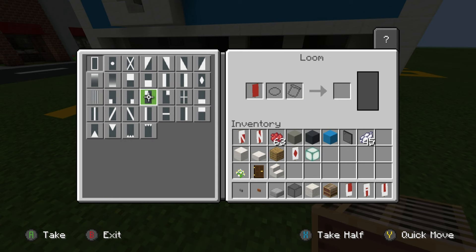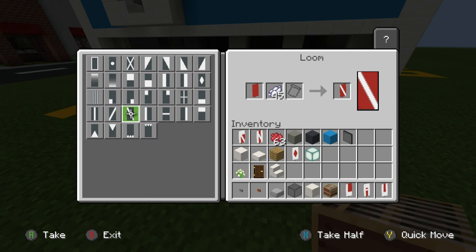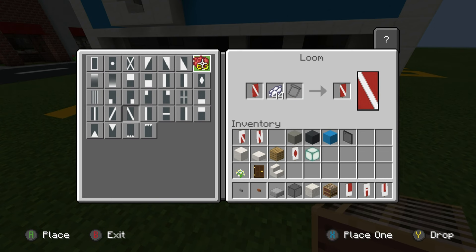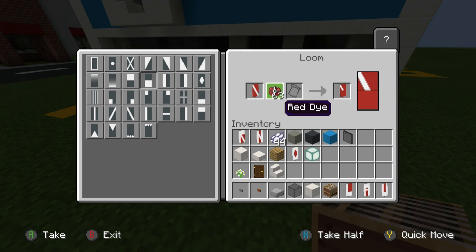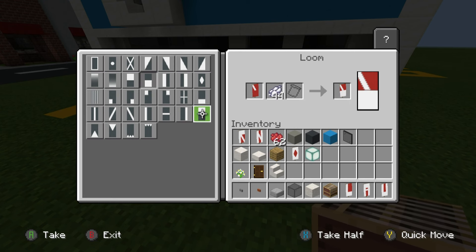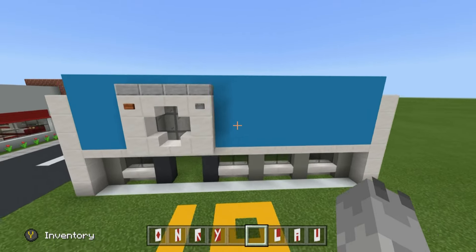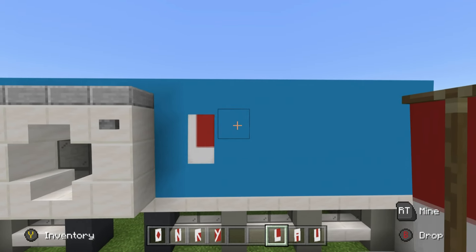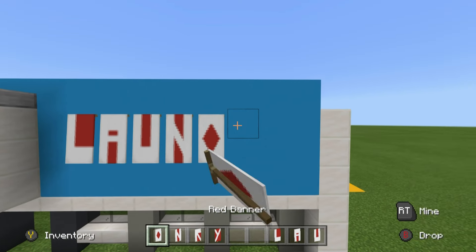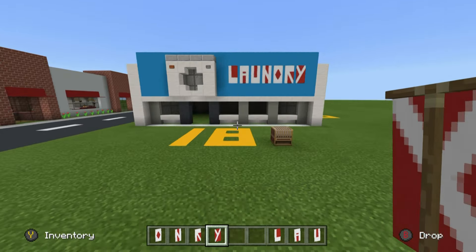For Y: place a diagonal row of white dye from top left corner to bottom right, then stick red dye in and place half of red along the bottom of the banner, then place white dye back in and place the opposite diagonal using white dye. Place all of the banners starting where we have the button for the washing machine, leaving a gap of one: L, A, U, N, D, R, Y — 'LAUNDRY'. Perfect!